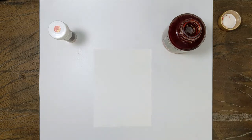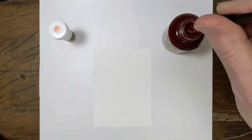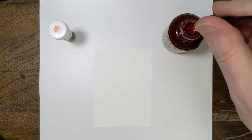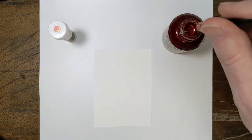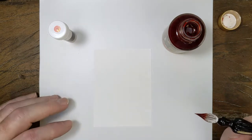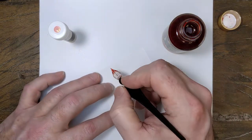Hey folks, it's Mike at the Pen Outpost. Next up in the Diamine Shimmertastic Gold Shimmering Series — it's a very nice pink slash coral. It leans a little towards coral, but it's called Pink Champagne.